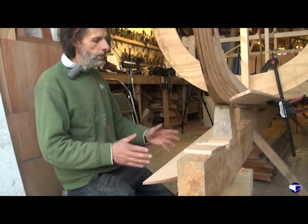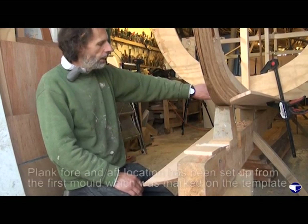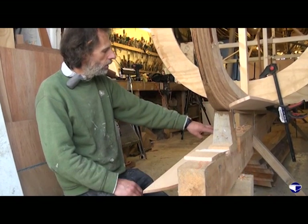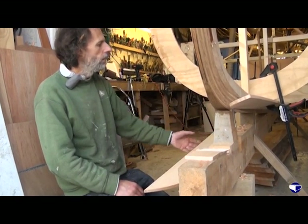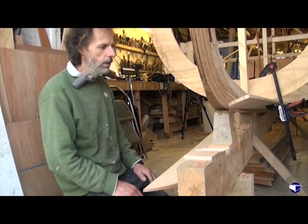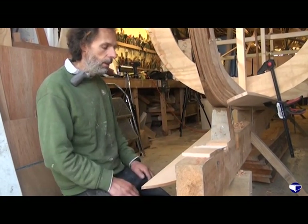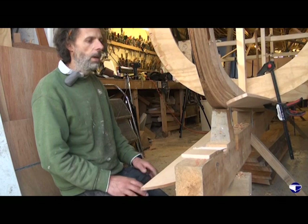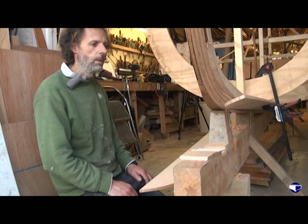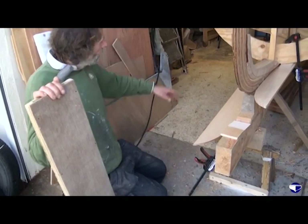We've got the plank in pretty much the right position fore and aft on the boat. When we had our pattern in place we marked where the front mould came and transferred that mark onto our plank, so we're happy with the fore and aft position. It's just a matter now of steaming the plank for 20 minutes, then gently clamping and easing it up into place, and leaving it overnight to settle. We can pretty much steam the plank in place with the clamps left on the moulds further aft.